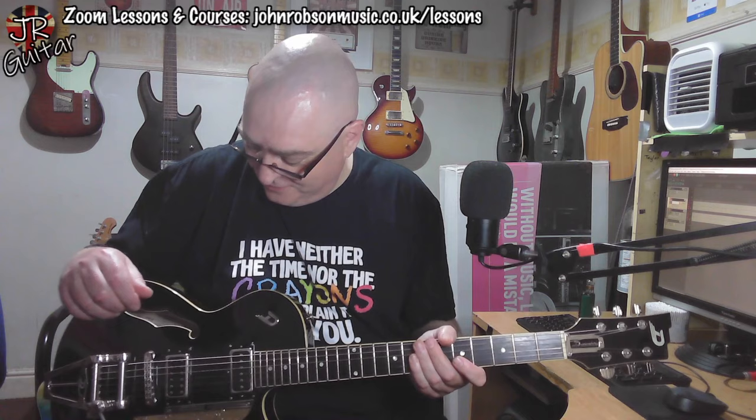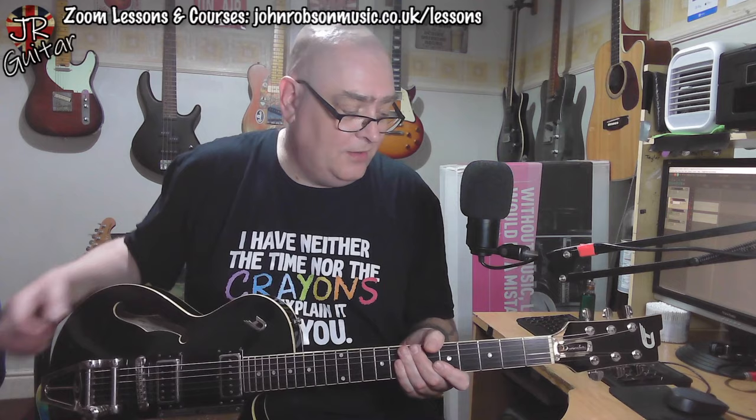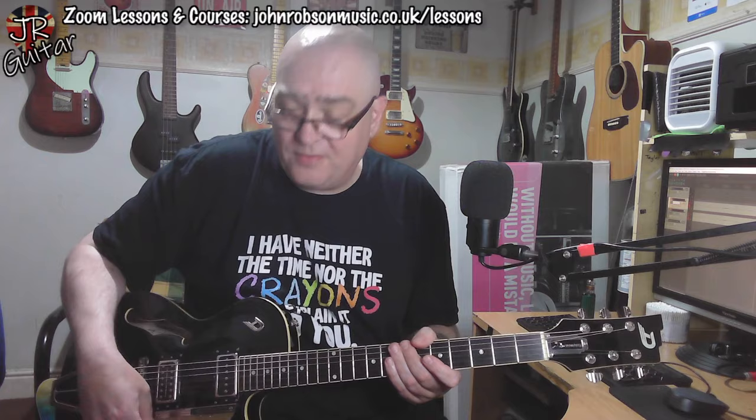That's the video for today, folks — just a quick first impressions look at the Duesenberg Starplayer TV. Lovely little retro guitar with modern build quality, really. Best of both worlds. Hope you've enjoyed the video and found it entertaining and informative. If so, please hit the subscribe button and the notification bell, and drop me a like as well. Don't forget the live stream every Friday at 5pm UK time, where we drink beer and talk about music and guitars. I'll bid you all a good day — look after yourselves, stay well, stay safe, and above all, stay sane. Bye for now.